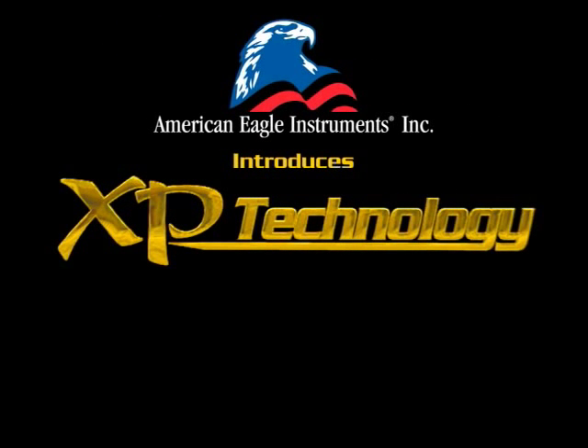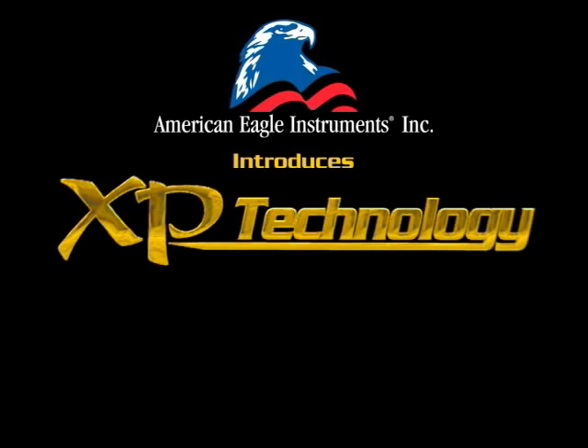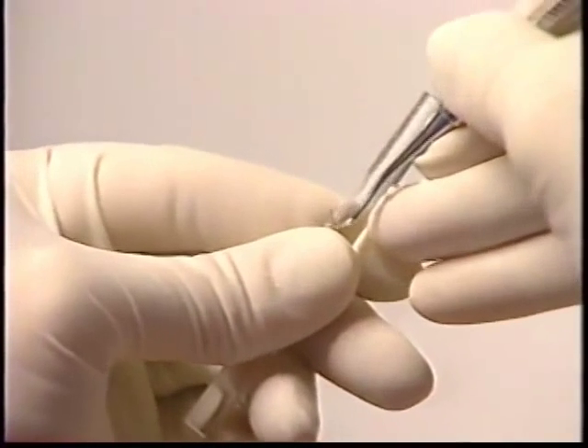For most hygienists who sharpen their instruments, a test stick is the best way to gauge how sharp their instrument edge is. We decided to take that a bit further to help prove just how durable XP curettes and scalers are than those of our leading competitors.